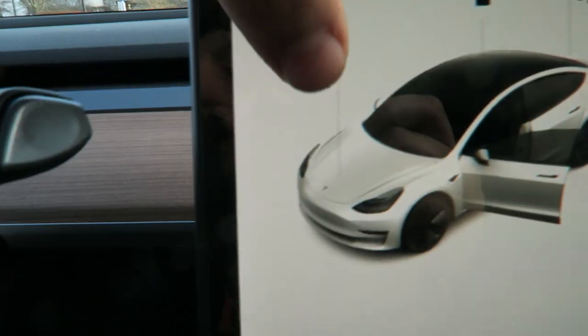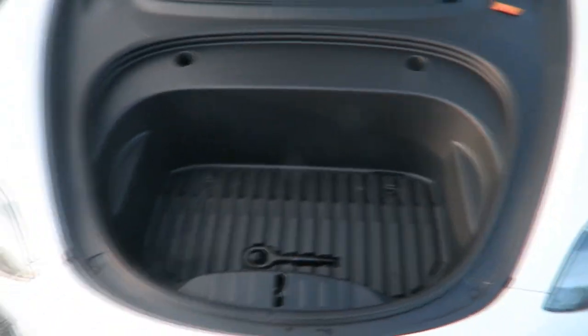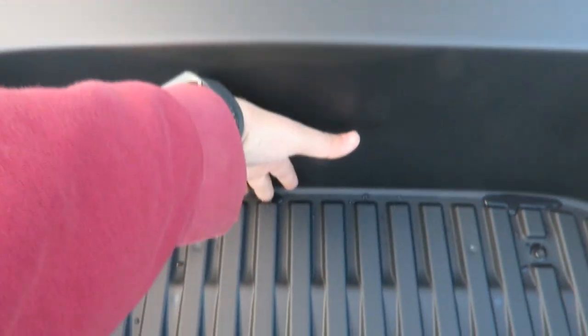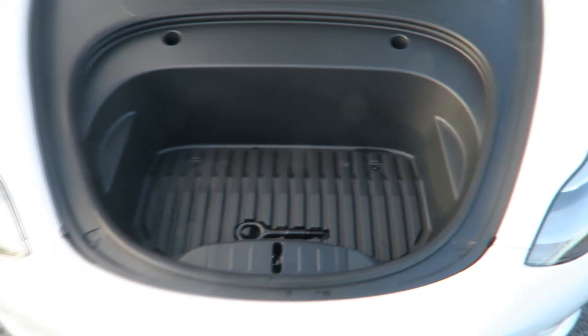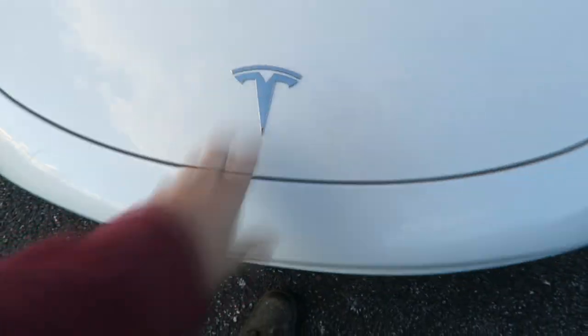To open the front trunk, you go inside the car — it shows a picture of your car on the screen — and you just hit 'front open' and it opens up. Unfortunately the front trunk is not automatic, it's manual, but it has enough room to store things. To close it, you just push it down once you get it aligned and it locks.